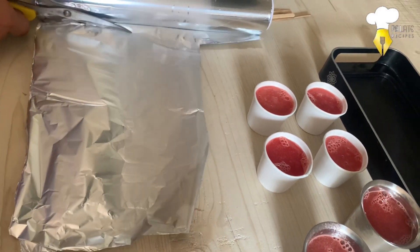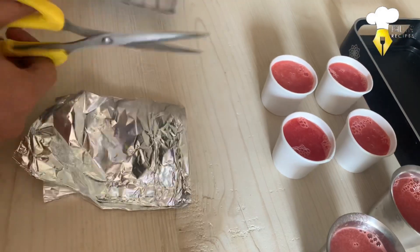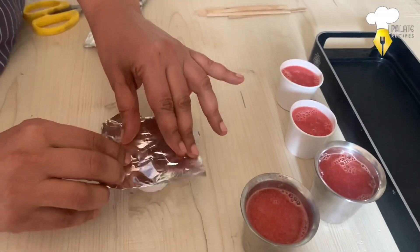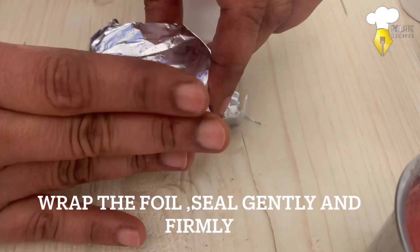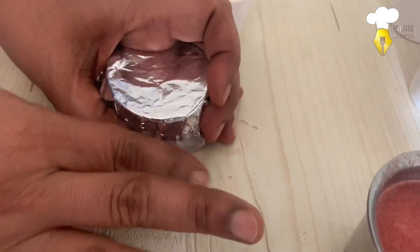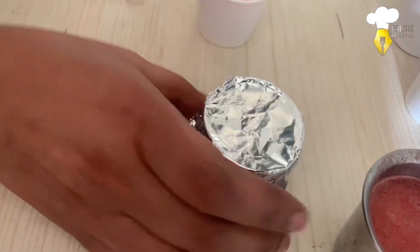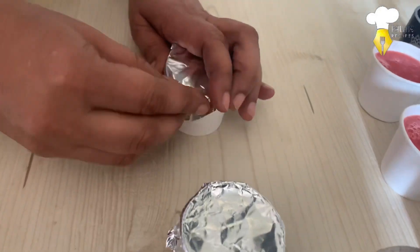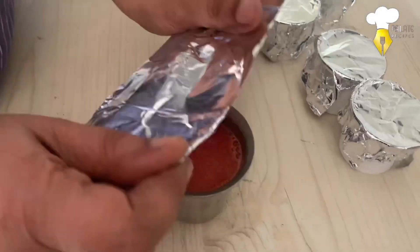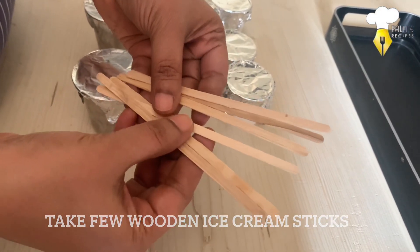Cut the aluminum foil into smaller pieces to cover the glasses. Cover each cup with this aluminum foil wrap. I will use the wooden ice cream sticks.